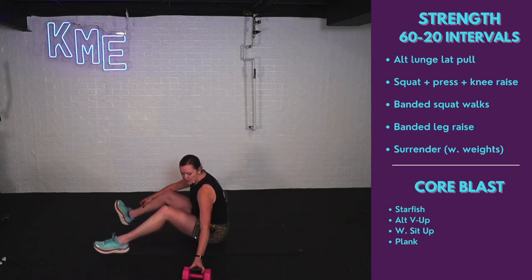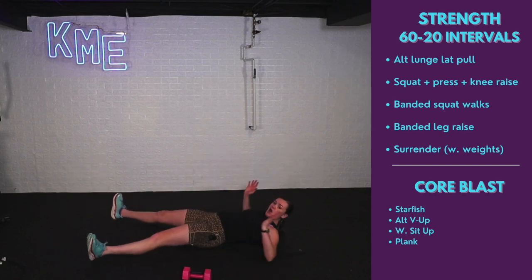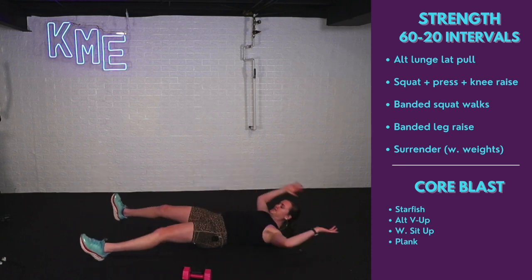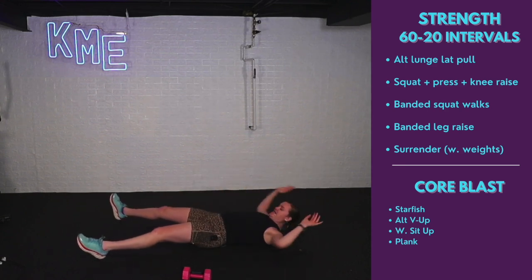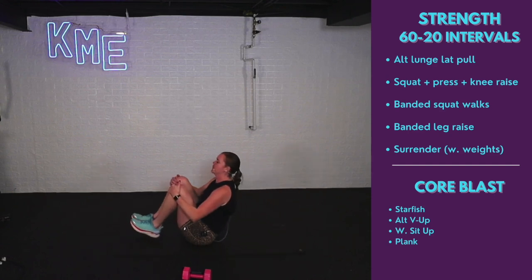Let's get started with that starfish. Start laying on your back, arms and legs out like a starfish. Exhale, hug those knees. Inhale, come down. Full core exercise here — inhale down, exhale up.